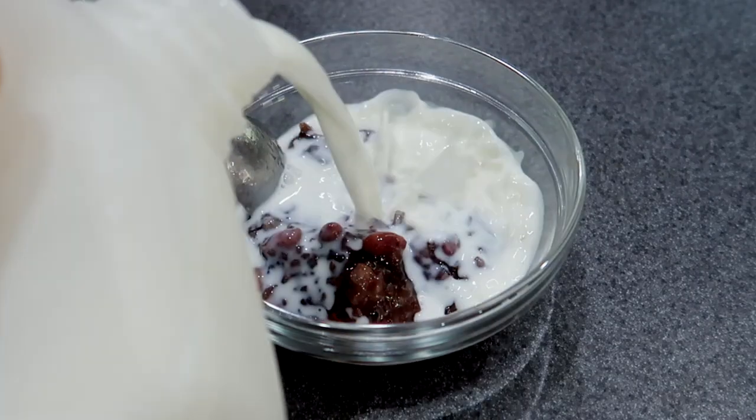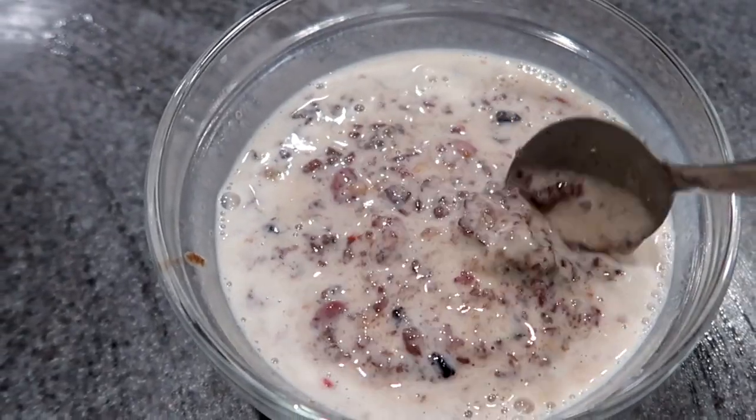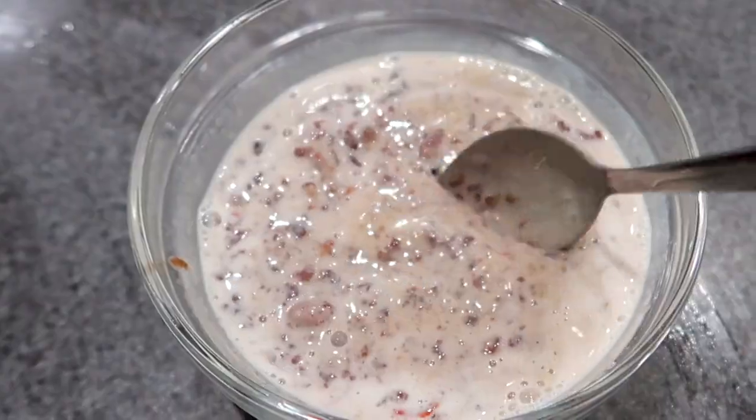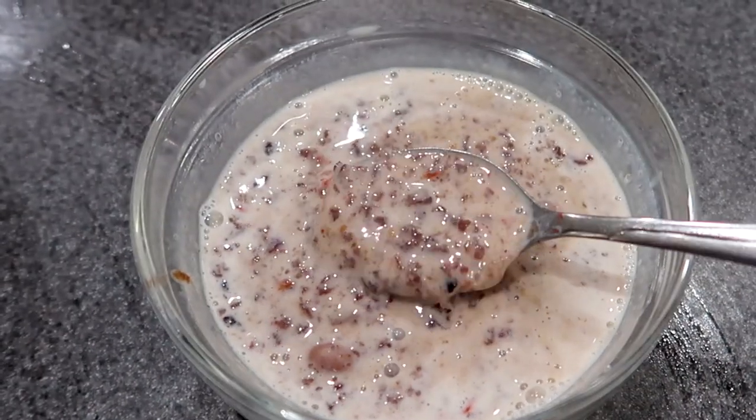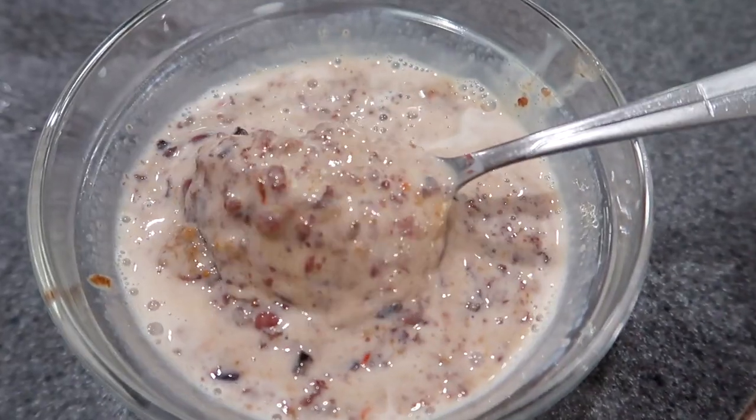The first way to eat it is warm, like normal porridge. The second way is to eat it cold with cold milk — I mix the porridge with cold milk. This is my favorite way to eat it. It tastes extremely good, like creamy ice cream. It's just super good.